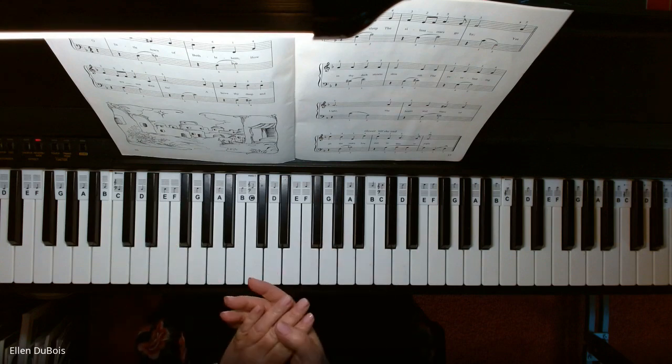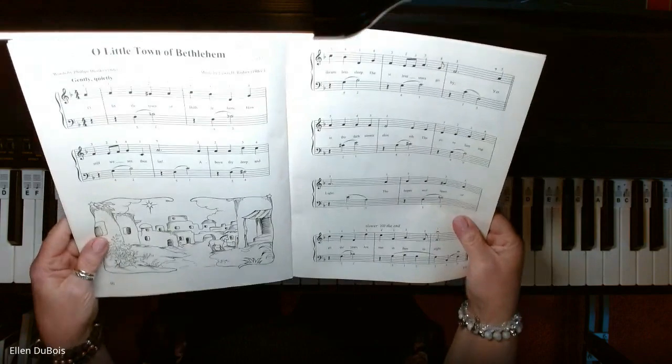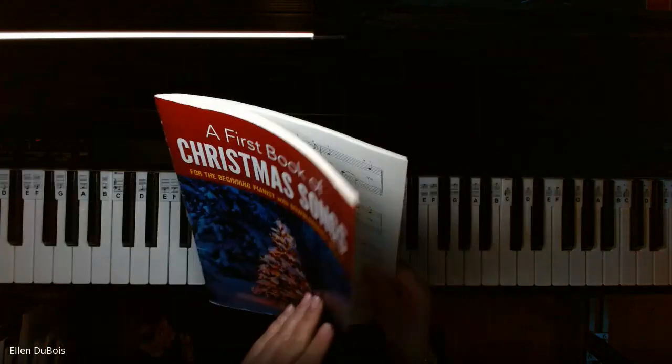And that's it — O Little Town of Bethlehem. Again, I'll leave a link as to where you can get this wonderful book in my description.